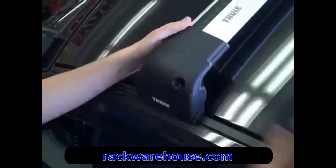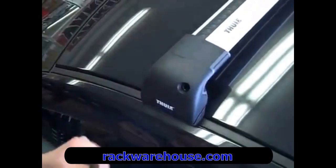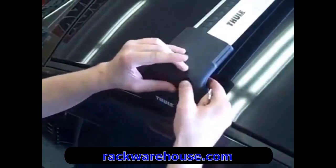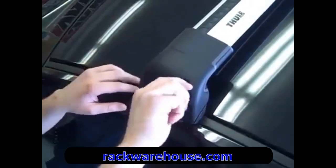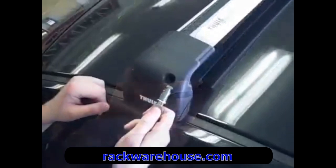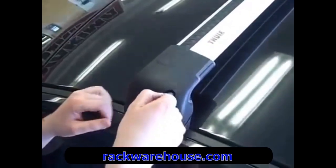To complete the installation, place the lock cover onto the foot and use the plastic plug to secure the cover in place. Locks are not included with the rack, so if you purchase lock cores separately, install the lock core in place of the plastic plug and then you'll lock the crossbar to your vehicle.